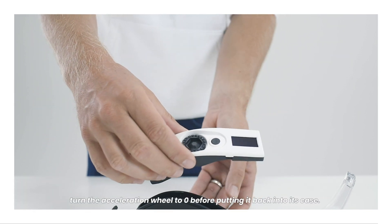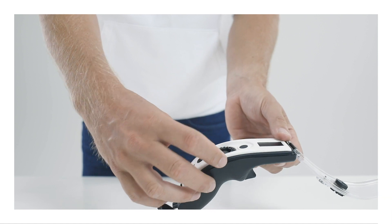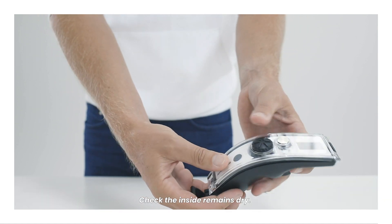Turn the acceleration wheel to zero before putting it back into its case. Check the inside remains dry.